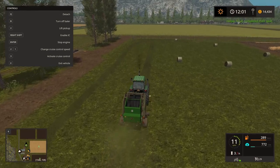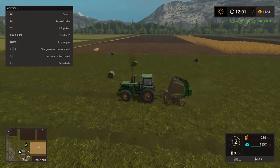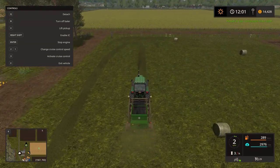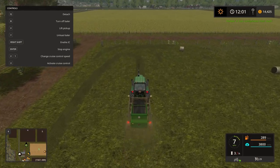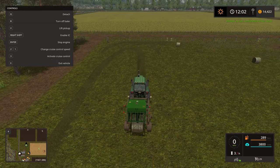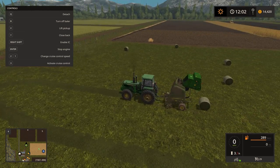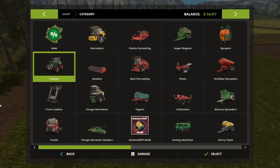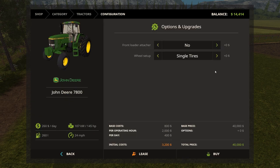We gotta pick them all up. Helper A has completed their task - I think that was the planter. Dude, we also have a new tractor - John Deere 7800! We're buying it this video, I don't care what I gotta do. I want you guys to know, once I buy it I can customize it and switch it around. It's a John Deere 7800, it has 40 grand - not bad price, that's a good fair price.